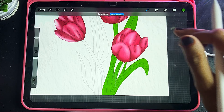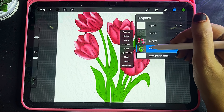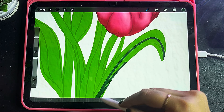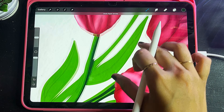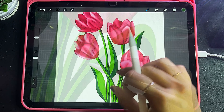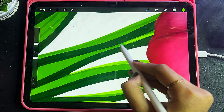I will speed forward so you don't have to wait, but I am doing just the same thing. After alpha lock, I will start to highlight the stems using a darker and a lighter tone. Then I will select a little lighter color and highlight it.